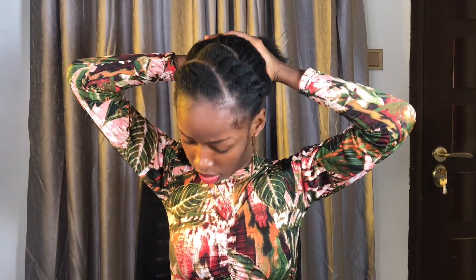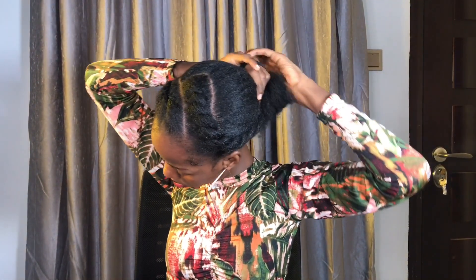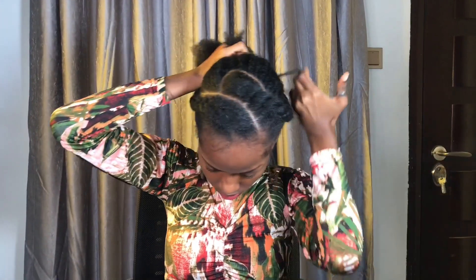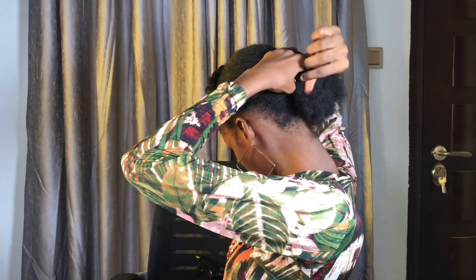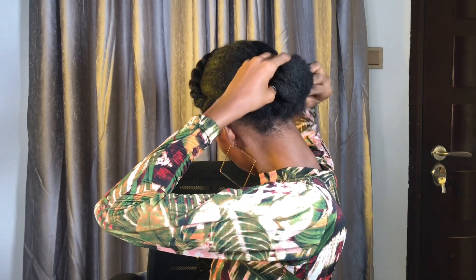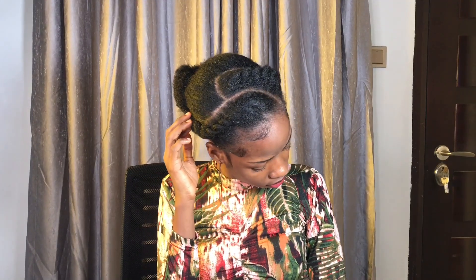After I'm done twisting, I put all my hair together in one section, making sure it's properly secured and tight. I'm forming a bun just like I did earlier. I'm showing you the back and what it looks like, then I lay my edges and arrange my hair. And this is the final result.